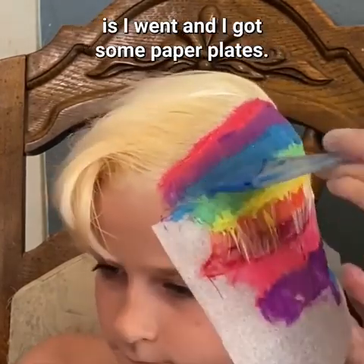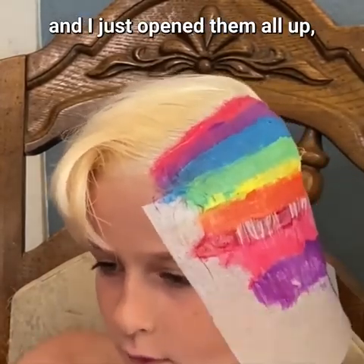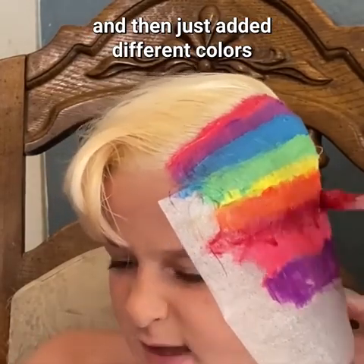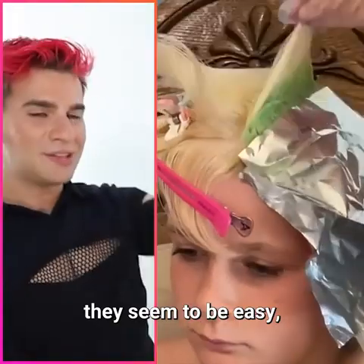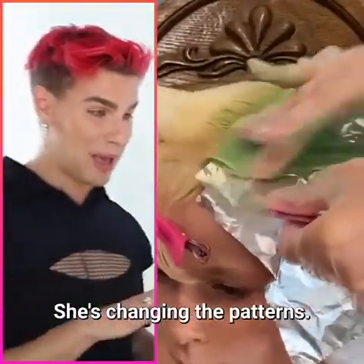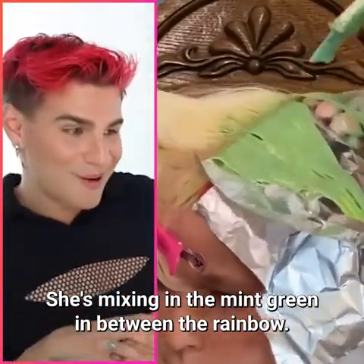This is like the best hair dye I've ever used. What we did to create these colors: I got some paper plates, got every single one of the Ecumondo colors, opened them all up, put some conditioner on the plate, and then added different colors until I got each one I wanted. The things she's doing right now seem easy but I promise you it's not — she's changing the patterns and mixing in mint green in between the rainbow.